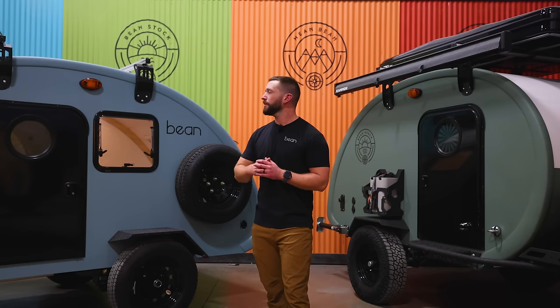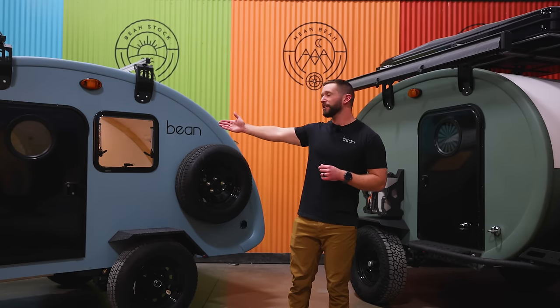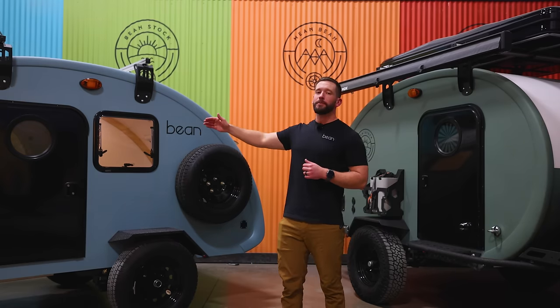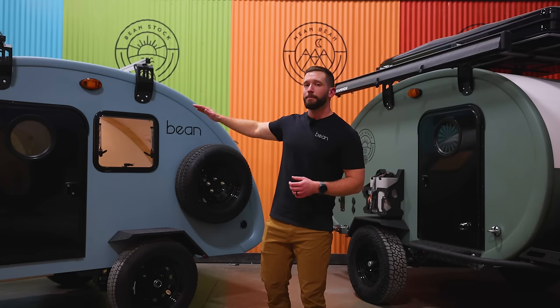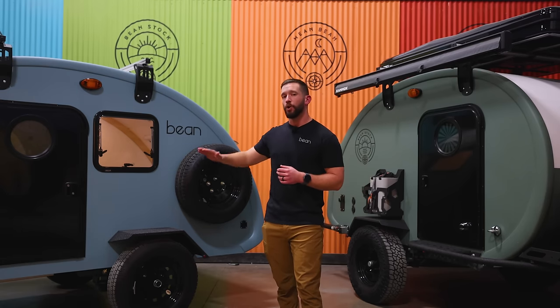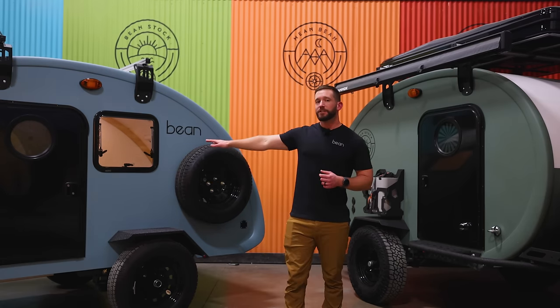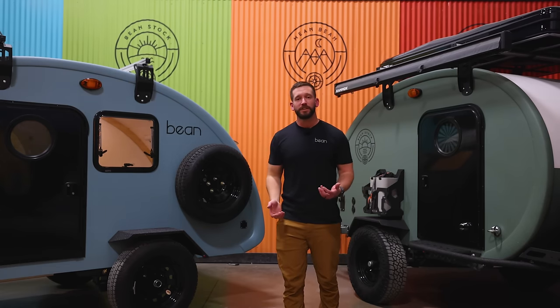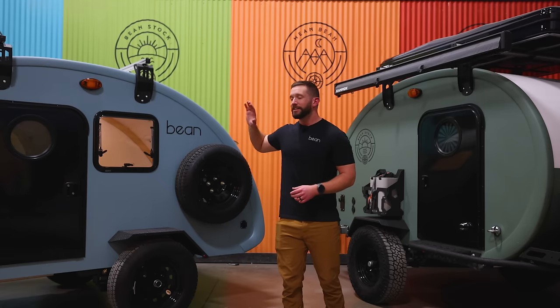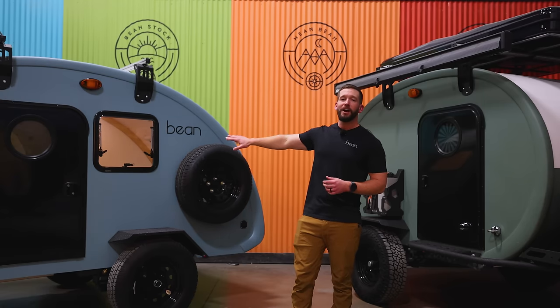We've heard a huge demand for a more affordable Bean Trailer, but we refuse to compromise on quality. Beanstock 2.0 is the answer to that. You have the same single piece fiberglass shell, the same rugged construction, and the same quality that you've come to expect from Bean Trailer, but now at a much more affordable price and a much lower tow weight. Beanstock 2.0 comes in just under 1200 pounds. So if you have a smaller vehicle with a lower tow capacity, this can still be a great option to get out and go camping.